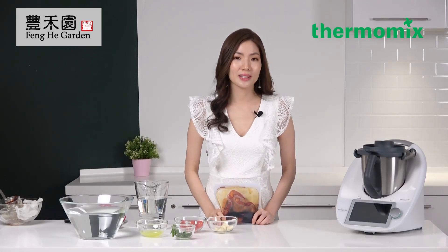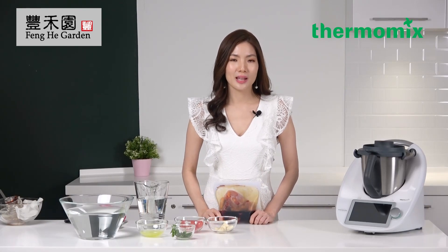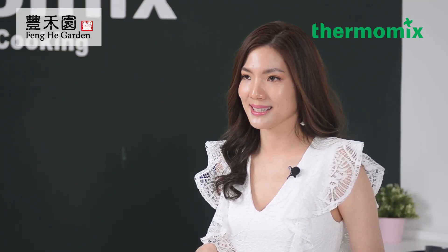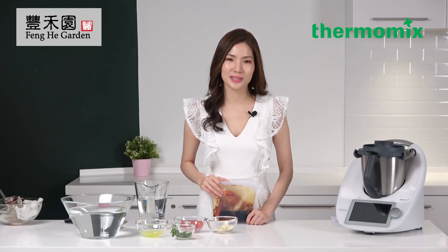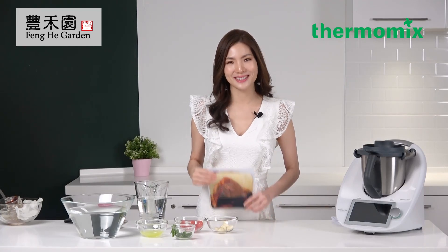You can do sous vide by either using the simmering basket or the blade cover for larger volumes. There are two ways to do sous vide. The first way is by using the vacuum sealing method, where you use food-safe vacuum sealer bags to airtight the bag with a vacuum sealing machine. The second way is by using the water immersion method, which I'll be showing you now. You need to use freezer-safe ziplock bags or the stasher bag, which is more environmentally friendly.